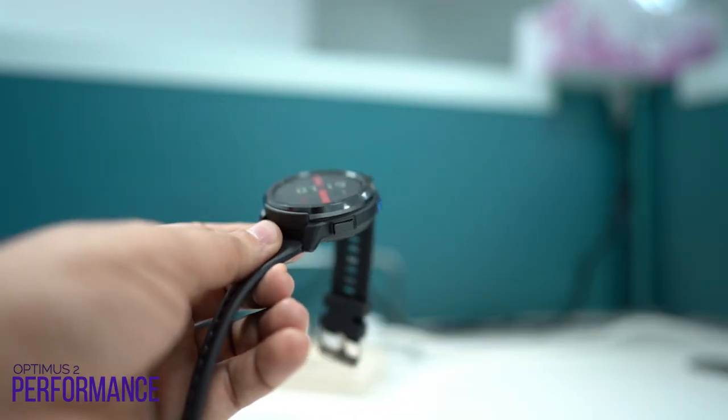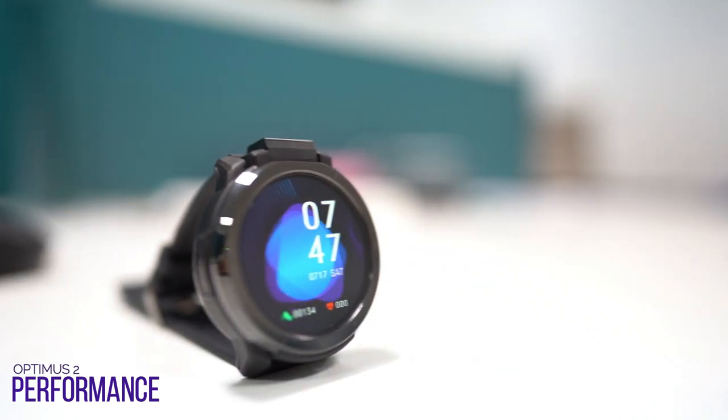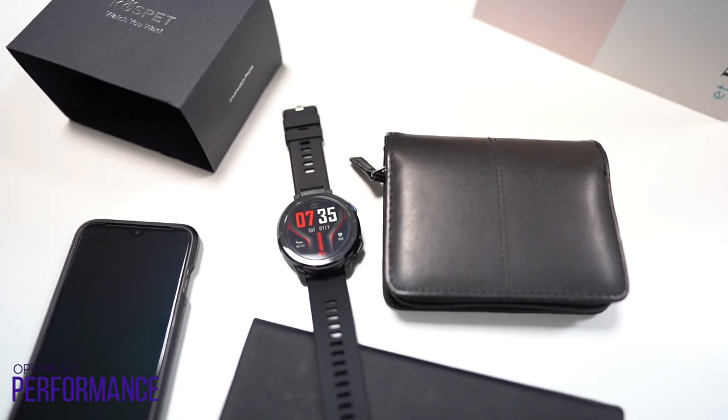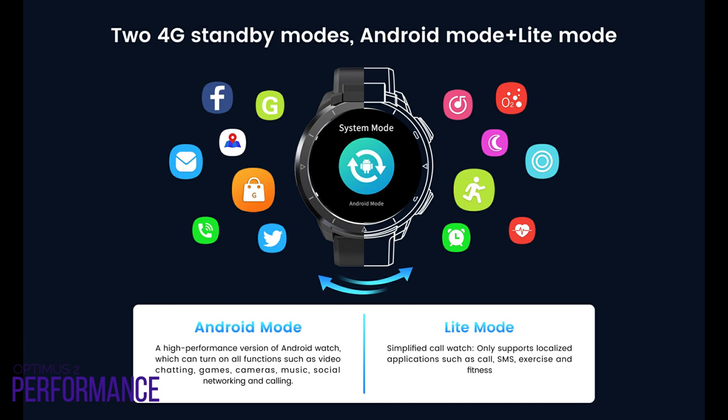Because the Optimus 2 is known as a dual-chip watch, the PixArt Power 20A22 is a low-power chip that works on Bluetooth connectivity and data support. Bluetooth 5 technology supports Bluetooth calls and provides low-power consumption with a more stable connection. The watch has two modes: Android mode and light mode. Android mode is the high-performance version with all main functions turned on — network, video games, camera, music, social, and calling. Light mode saves the battery and runs only basic apps such as SMS, exercise, and fitness, just like a smart band.